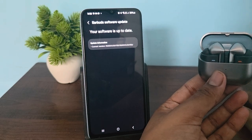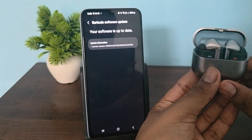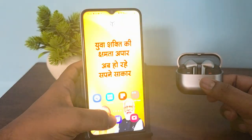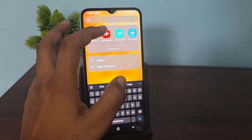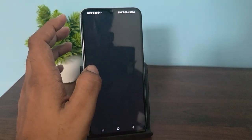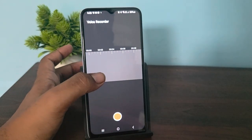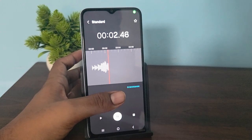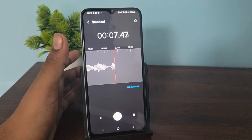If you are still having the issue, test the microphone in a different app to check whether the problem is with a particular application. Open the Voice Recorder app — just search for voice recorder — and say 'hello' to check if the microphone is working. This is the way you can verify that your earbuds microphone is functioning correctly.